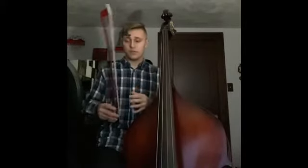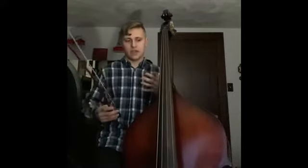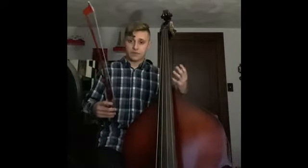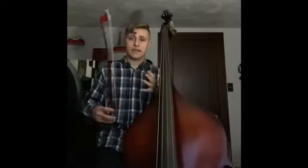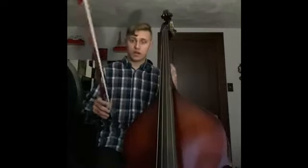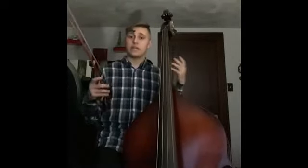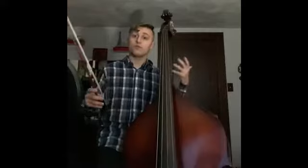I'm going to play two examples — one with the bow, one without — just an A minor scale, so you can hear the difference and the depth the bow can make. For reference, I am playing a French style bow. I do play German as well, but I recently switched over to French and I'm liking it quite a lot. So here's an A minor scale with the bow, and then we'll do one without.